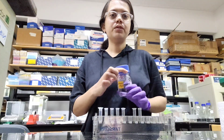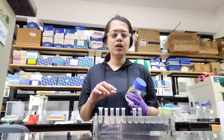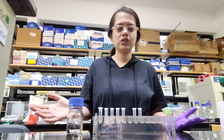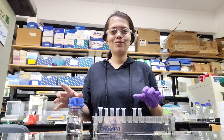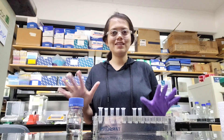Now I'll put extraction buffer. This is extraction buffer and we have made it in the lab, me and Kaiko. Every extraction buffer has different compounds and the concentration is different. This extraction buffer we have made for Edwards method. What's the use of extraction buffer? It does cell lysis and it also protects DNA. Extraction buffer is needed for DNA isolation — take any method and extraction buffer will be used in some form or other.